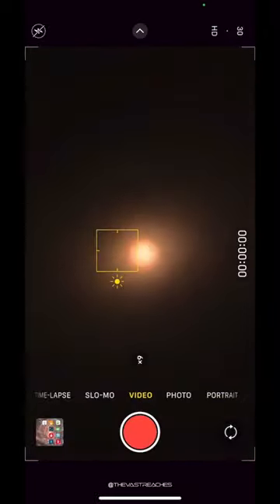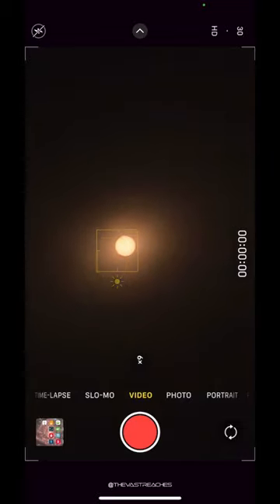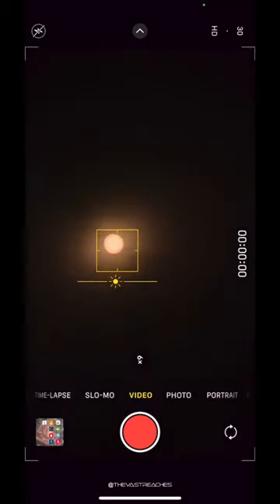Zoom in and get the framing you want. Tap on the sun to focus, then drag your finger down to lower the brightness and prevent overexposure. Snap some pics or shoot a video.